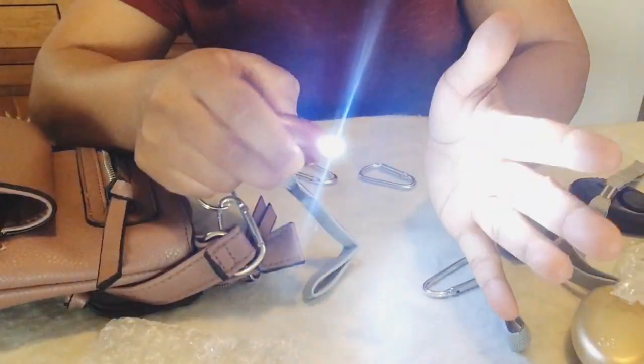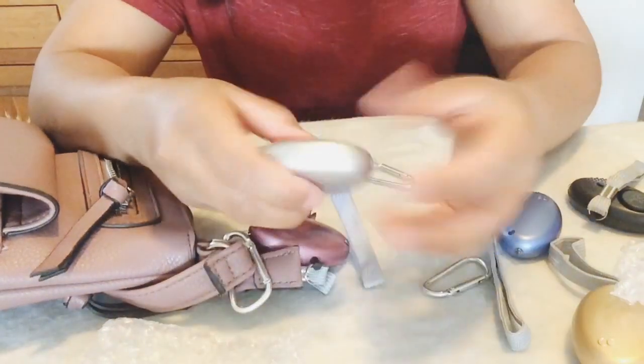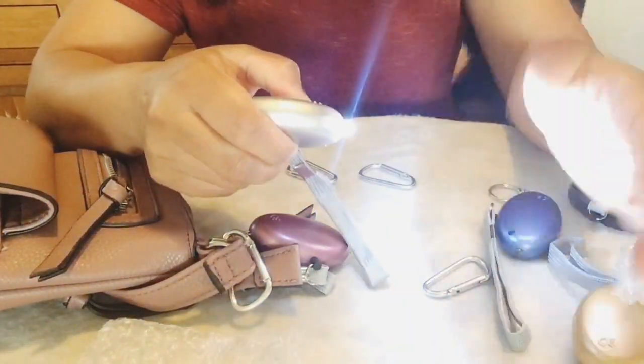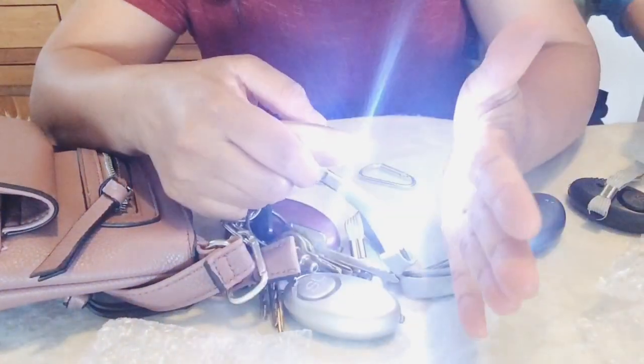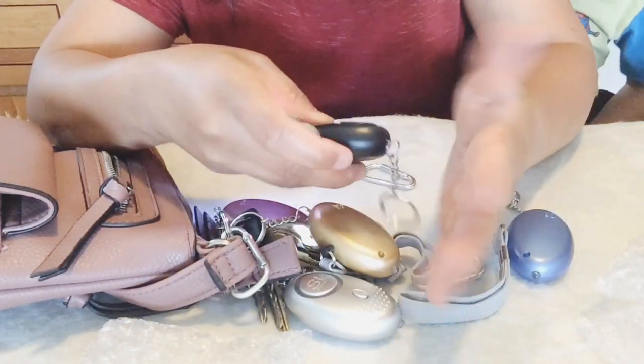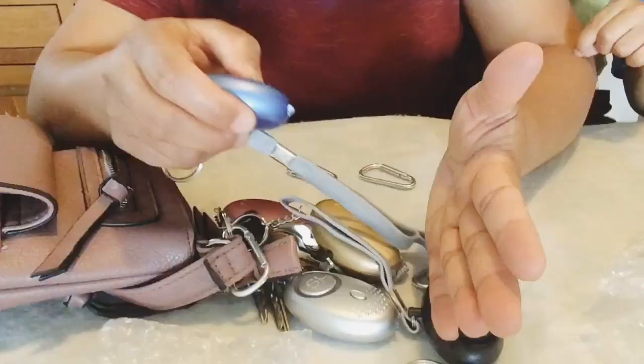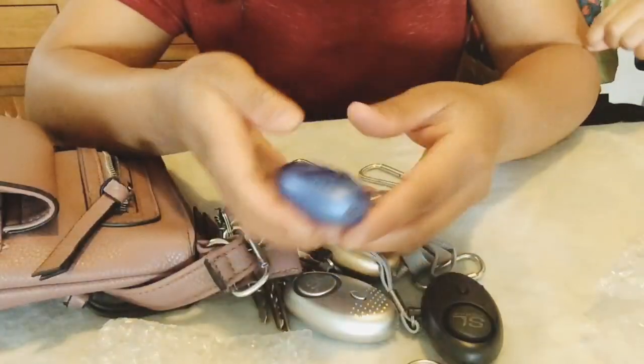This personal alarm also has a powerful flashlight with a bright LED light for emergency use. Carrying a light is always a bright idea to help keep us safe whenever we have an outdoor activity.